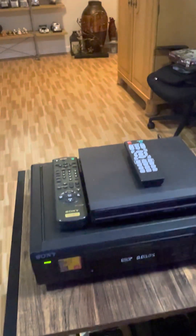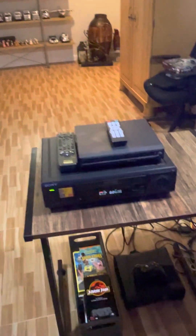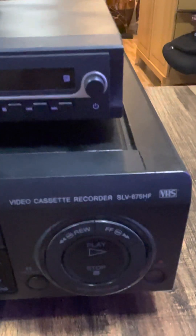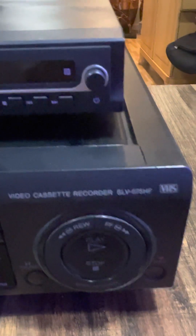Later today I will definitely, hopefully, review all my tapes. I will eventually review all my tapes in a later video today, so stay tuned for that. Anyway, that's my VCR. This VCR is actually also called the Sony SLV-675HF VHS. Stay tuned for all my tapes review later today. I'll see you then. Bye!